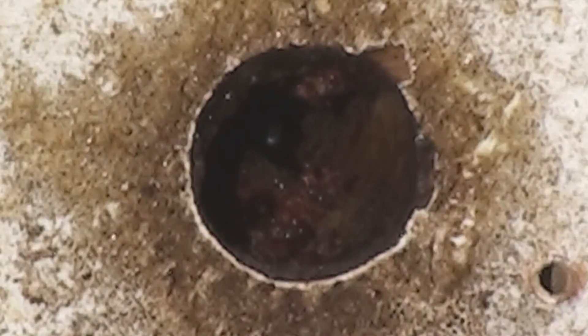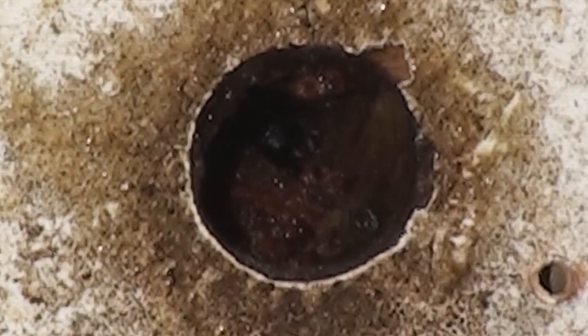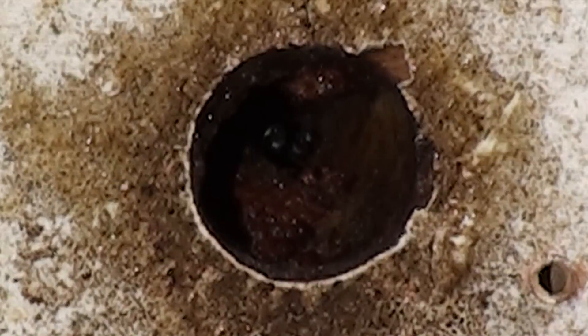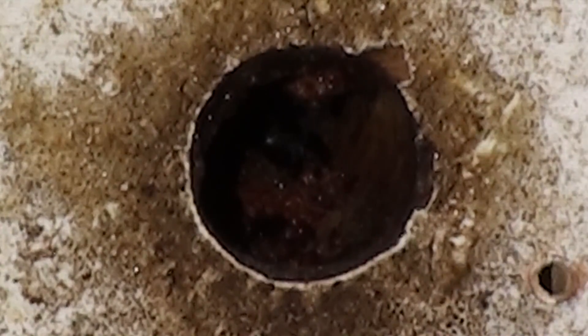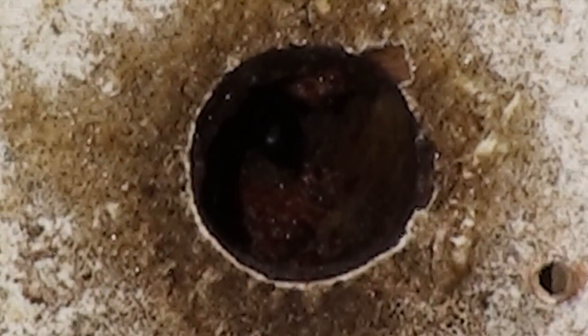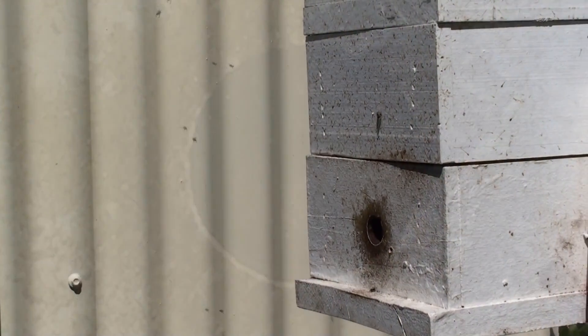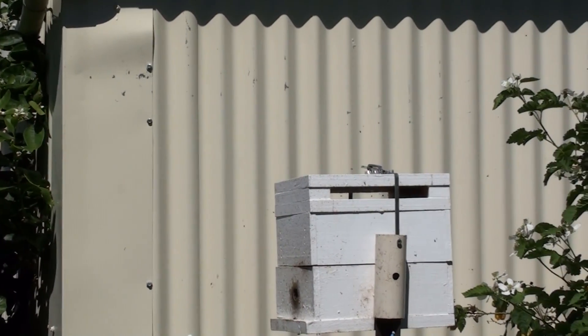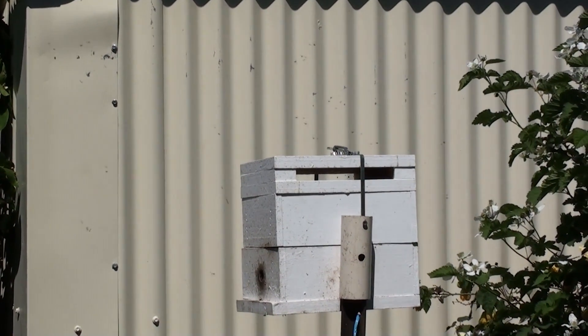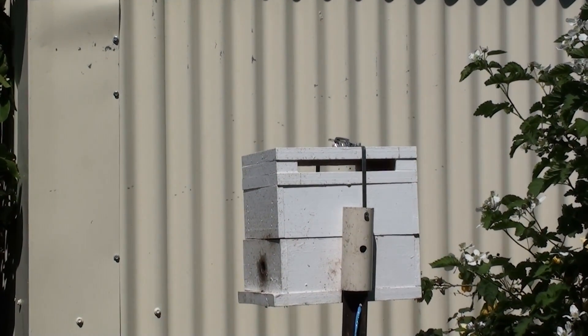For the past couple of years I've had a single hive of honeybees in my backyard, but unfortunately I developed a sensitivity to their sting, so under doctor's advice I had to get rid of them. The reason we got bees in the first place was to pollinate our fruit trees and vegetables. Doing some research, I came up with the Trigona carbonaria — some people say they'll do well, others tell me it's a total waste of money.